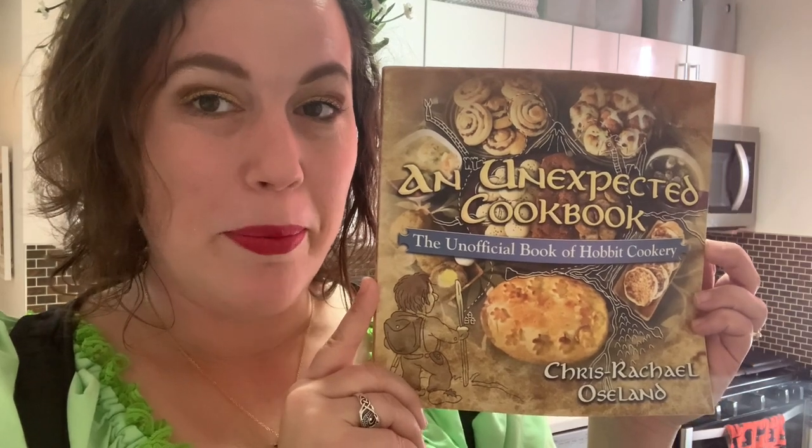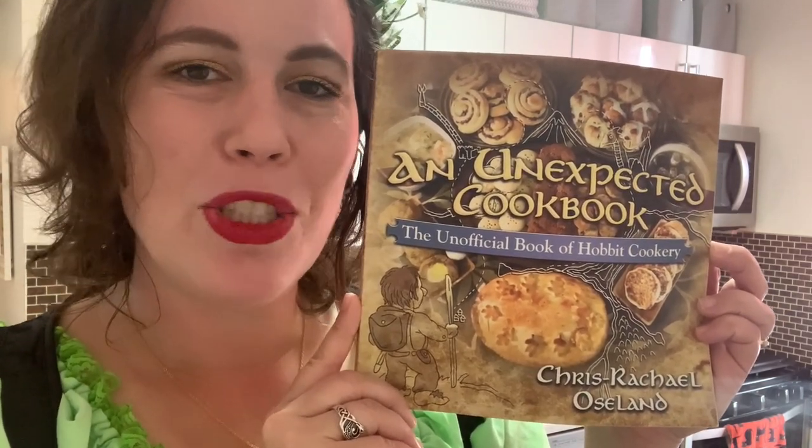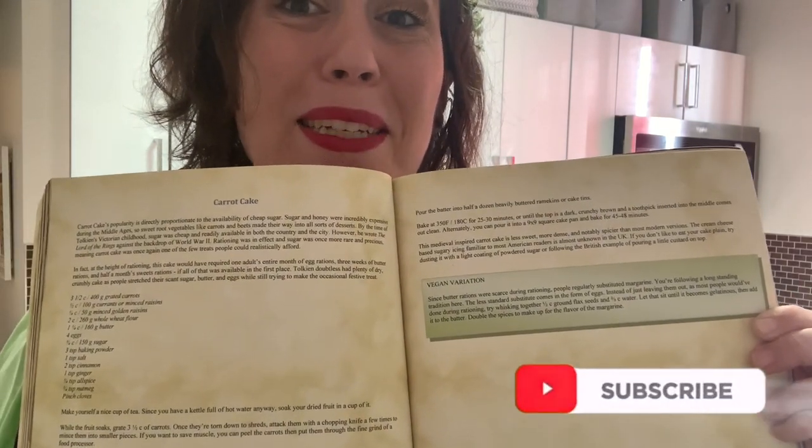Today I will be cooking from an unexpected cookbook — the unofficial Book of Hobbit Cookery — and I will be attempting to make carrot cake! There's no picture, and that makes me worried.